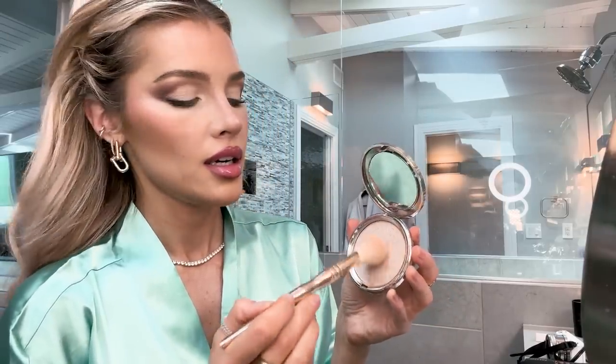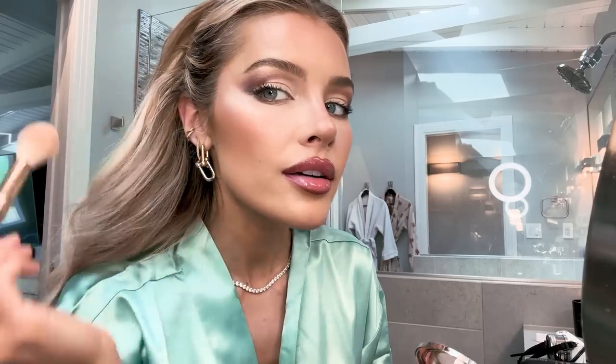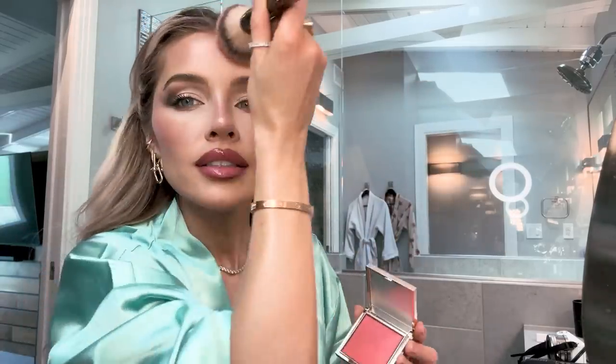We're finishing off strong with some highlighter. I have this Iconic brush right here. I'm going to take my Ciate London Starburst highlighter and put it here and there. And I think we're finally good. Don't kill me — this is more of like a fun experiment video. Now I'm going in with my Iconic London blush in Kissed by the Sun — it's so pretty, like a warm peachy color with some gold shimmer in it. I feel like this look can handle it. Just going to dab it there, a little here. And that is it.